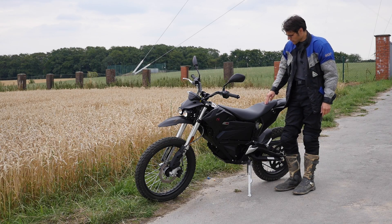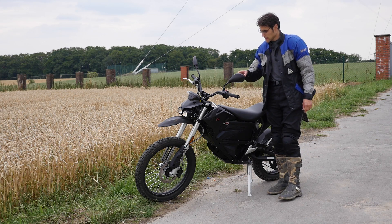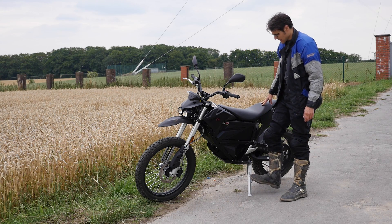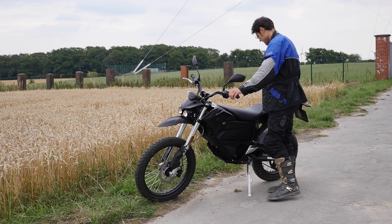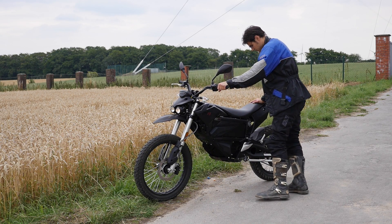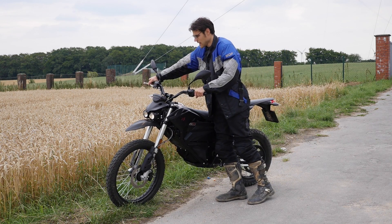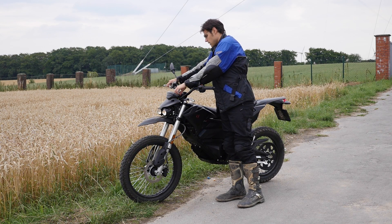The saddle is quite soft and has a good ergonomic form. Interestingly, I have turned the machine on and if I try the throttle, nothing is happening — there's a safety mechanism as long as you have the side stand down. It's very good quality here, pretty solid. Then when you have lifted it, you can drive it forward. This helps when you want to move the motorcycle around.